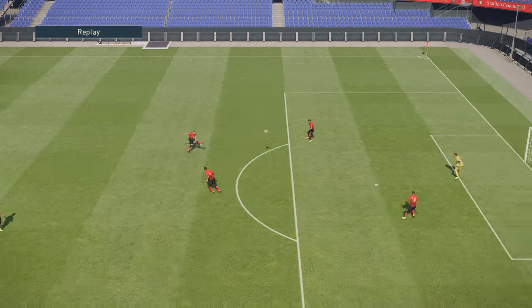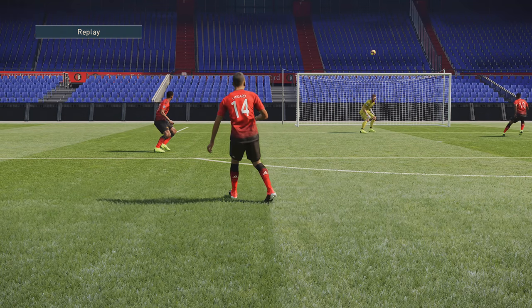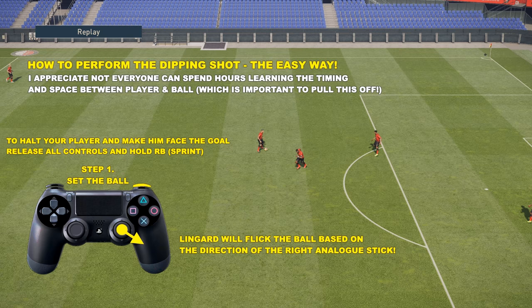Now I'm going to teach you the easy way to do the dipping shot. It's all about setting the ball before striking it. Firstly, halt your player and make him face goal — just release all your controls and hold your sprint button, which is probably RB, your right bumper, or R1 if you're on a PS4 controller. Then step one: you need to set the ball. When I say set the ball I mean just roll it out in front of him, creating that distance. Hold your right trigger and flick the right analog stick in the direction you wish to shift the ball. I would recommend shifting it to their stronger foot.